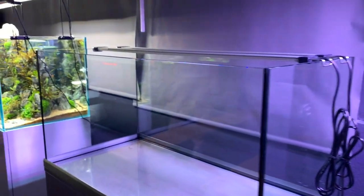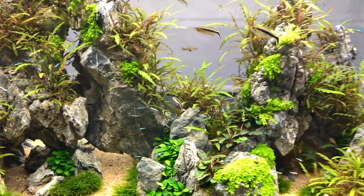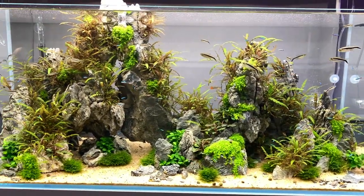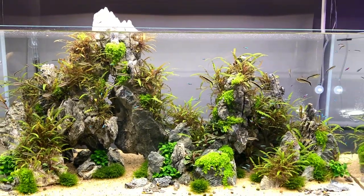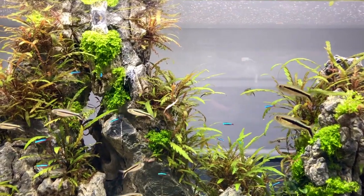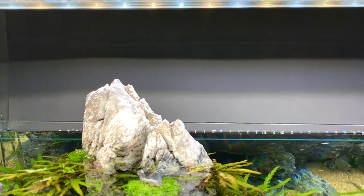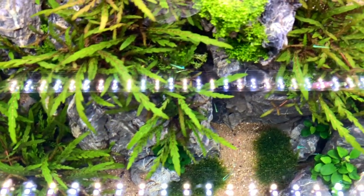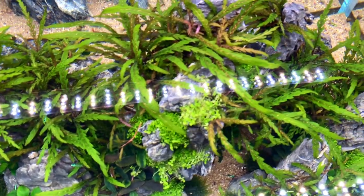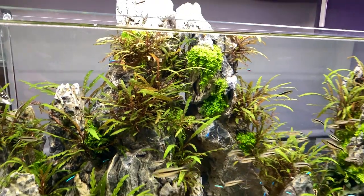Moving over to a tank that Yuri scaped a while ago as part of a workshop here at Scapers Lounge. Very strong diorama rock-based layout with heavy use of the Hygrophila pinnatifida as an epiphyte plant. Looking really great, really strong layout. Got a mixture of juvenile cardinal tetras and penguin tetras. I really like this stone coming out the top as well — gives another sense of nature. Really nice layout, probably one of my favourites so far in the store. Let me know which is your favourite scape here.